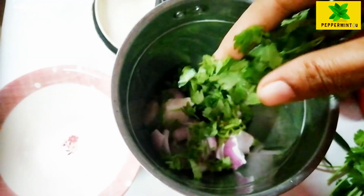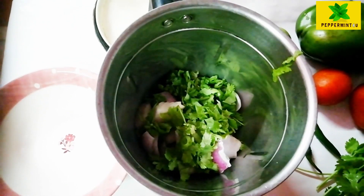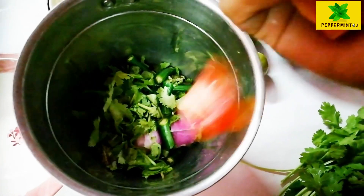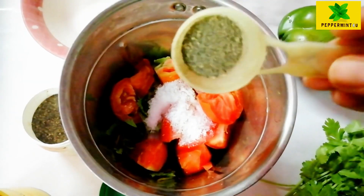We are going to cut the masala and make it. We will add a little bit of masala, then add two tomatoes and mix them in.